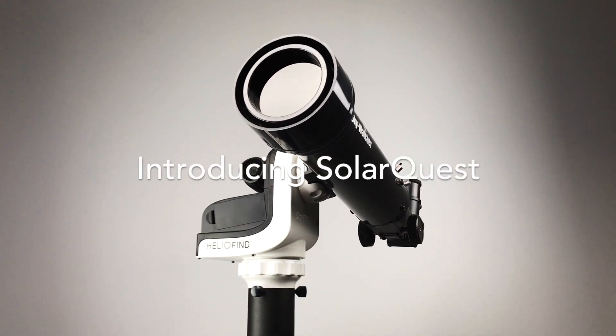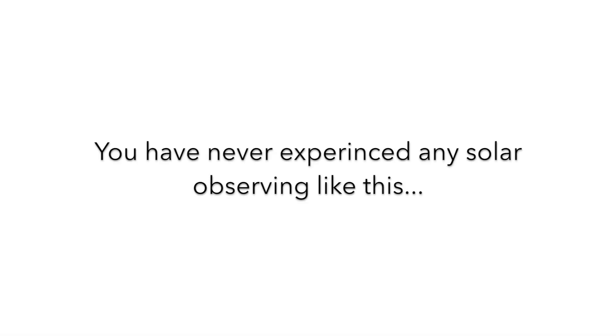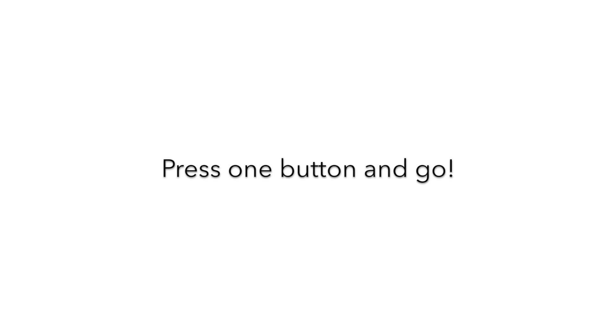Introducing a smart automatic solar telescope. You have never experienced any solar observing like this. Just press one button and go.